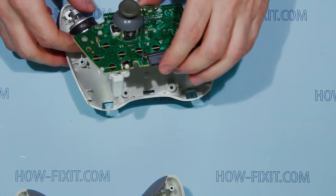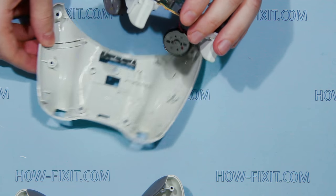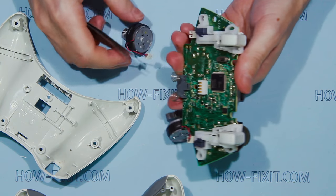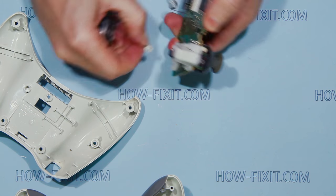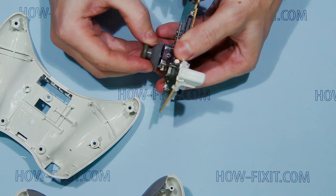Get the mainboard from the back case part. Disconnect the vibration packs. Remove the thumbstick triggers.